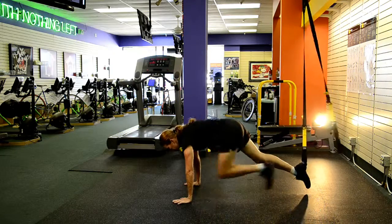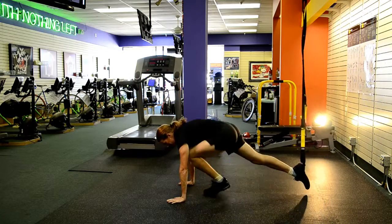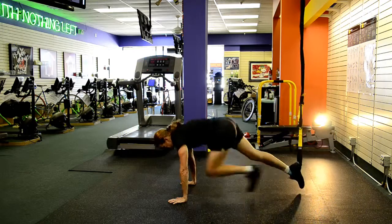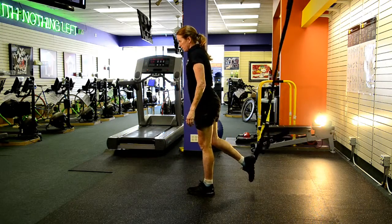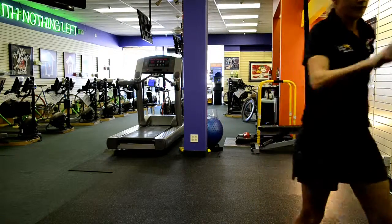Basically just get into the push-up position, or the straight-arm plank position. From there, drive the knee back up, then get all the way up. Make sure that you complete the movement and you're straight up and down, and you've got control over your body and your momentum.